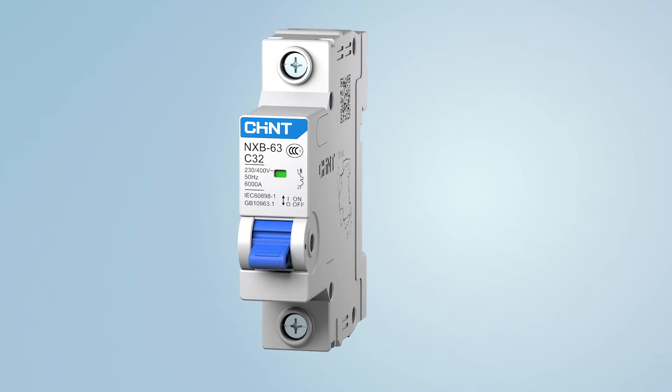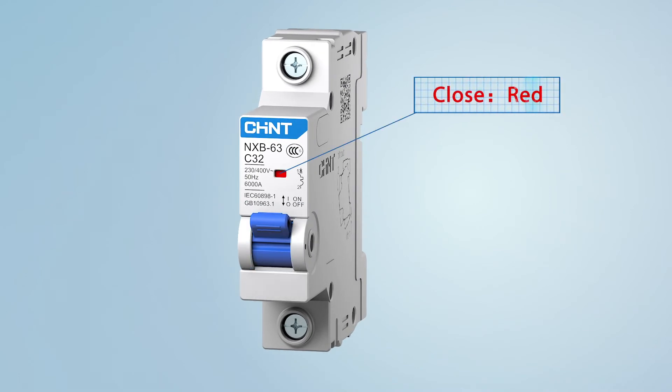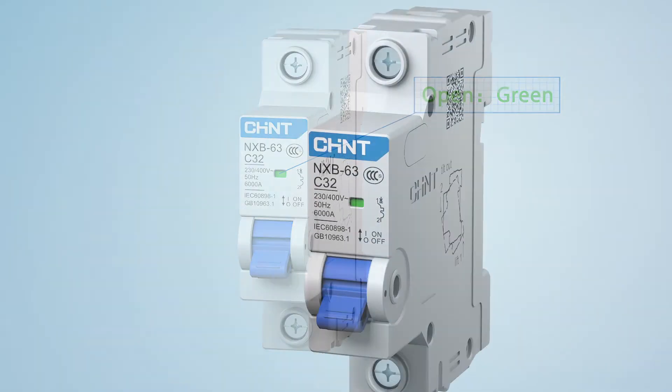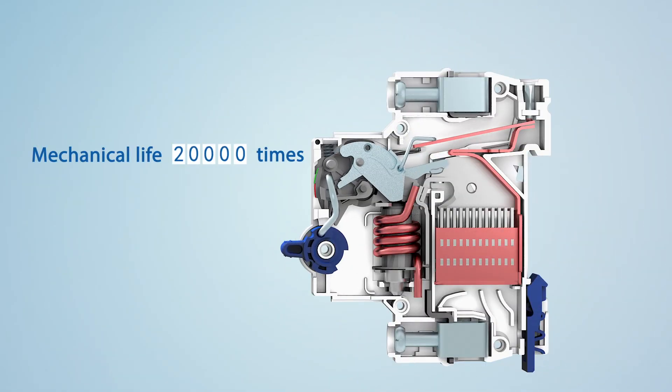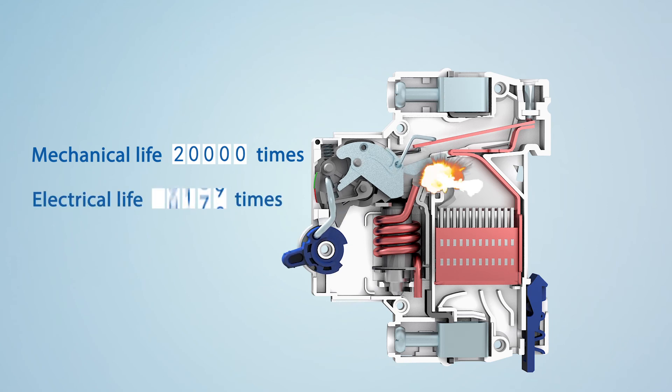Feature two: all series have the contact position indication windows. Feature three: fully improved product mechanical life and electrical life.